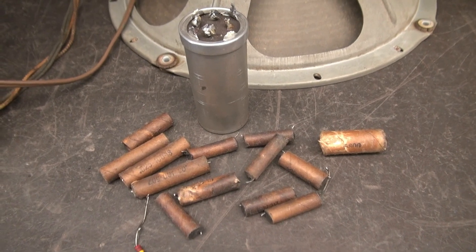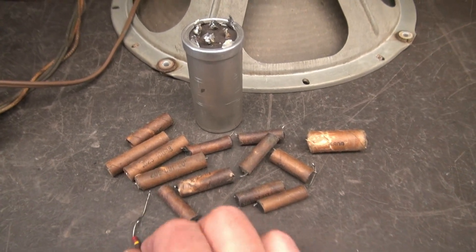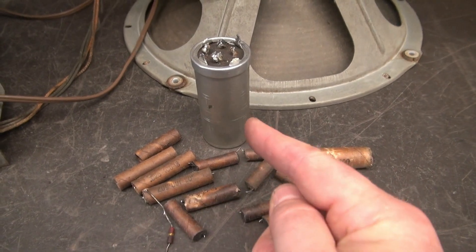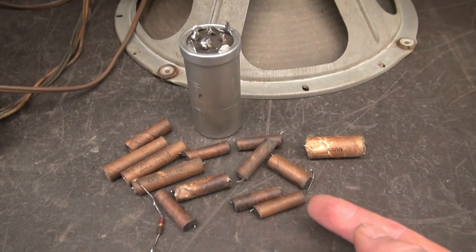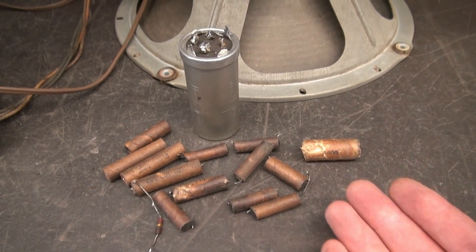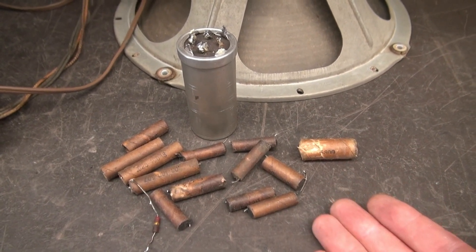Here's our pile of bad capacitors. There is one open resistor that I found which went to that filter cap. Most of these caps — about four of them — was wide open, and they were coupling caps, so that was killing the signal in the radio.